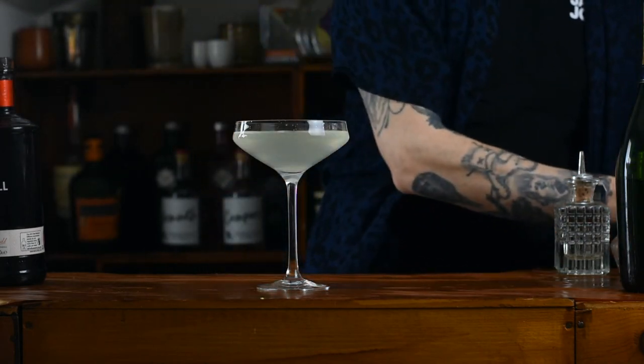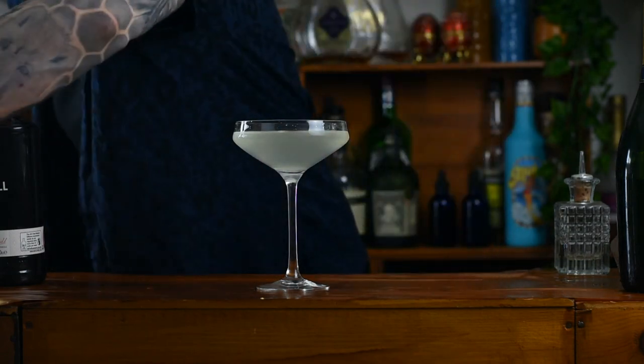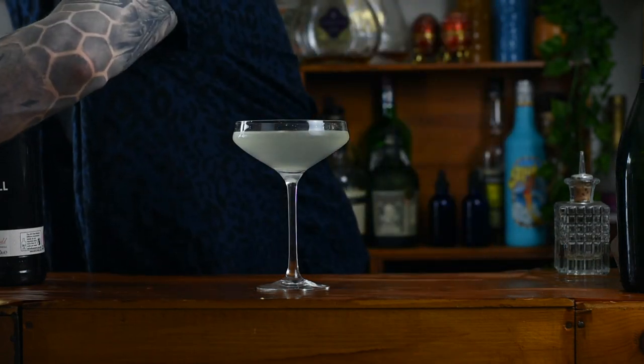Now to garnish it, you can use a lemon peel. However, I do have some dried lemons on hand, so I'm just going to add a little dried lemon.